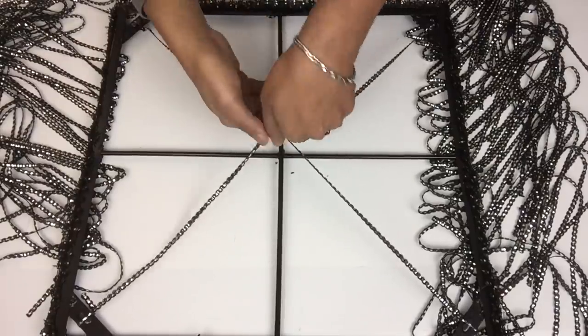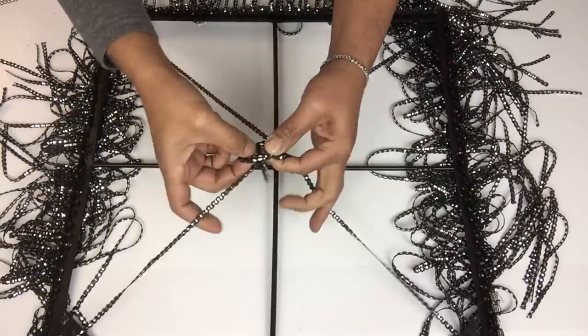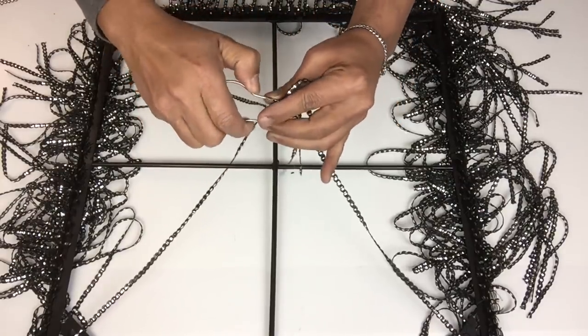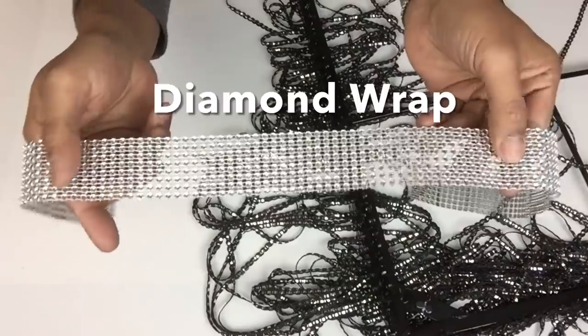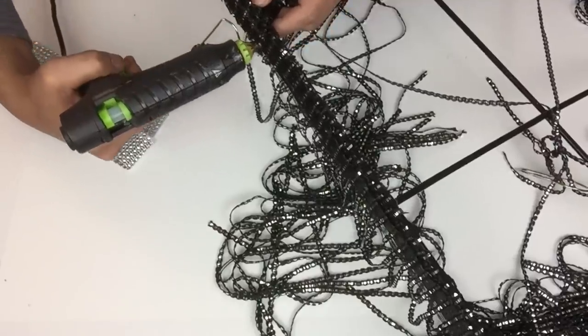Once I was done I took all four fringe into the center and then tied a knot. I also took a shower hook and hooked it onto the center to hang my chandelier. Next I took diamond wrap cut into eight rows and then I'll be gluing it around the frame.